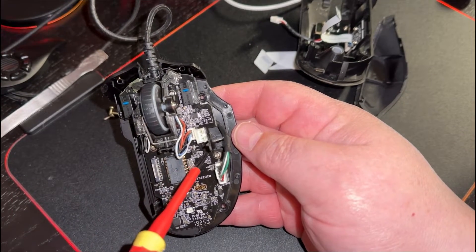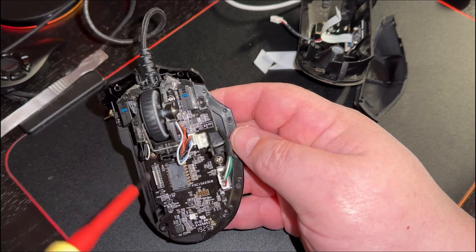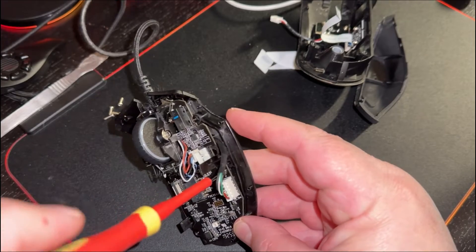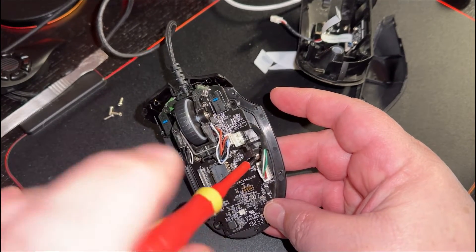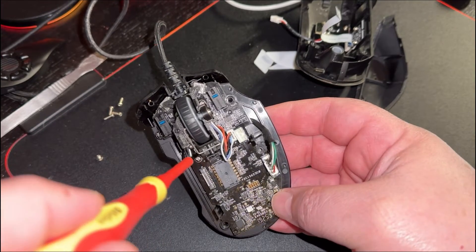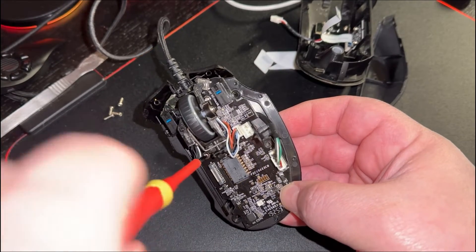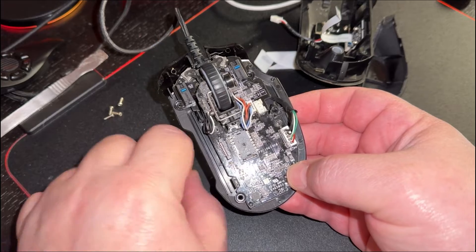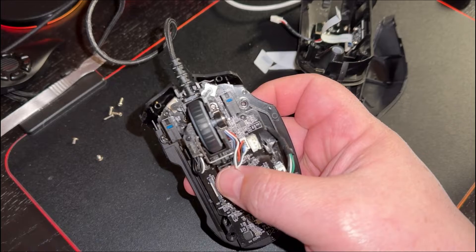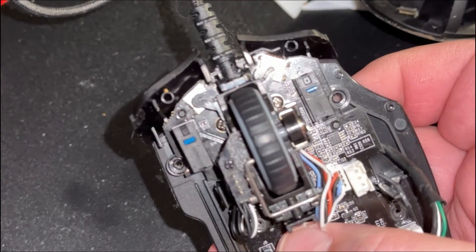Looking at the main board, there are another four screws — one there, one up there, and the other two are right there. If you have a thin enough screwdriver you can get the two by the mouse wheel no problem, otherwise you might have to move the mouse wheel out of the way, which I'll show you in a moment.